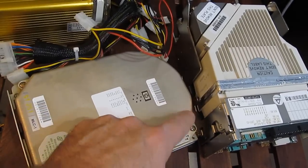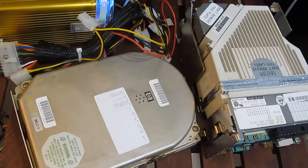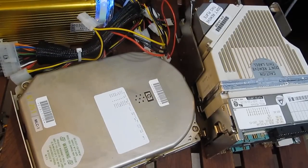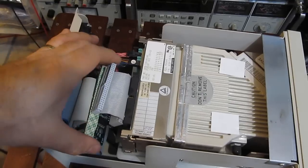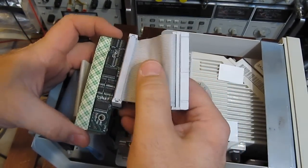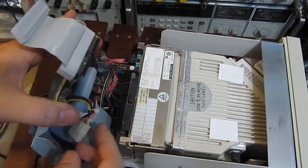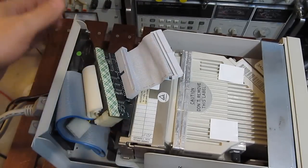It'd be interesting to compare the difference in the sound of these two drives, so we'll start with the ST251. Looking inside the drive, this board here is a single-ended to differential SCSI converter. This is what this drive sounds like.